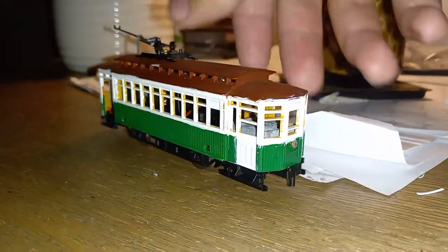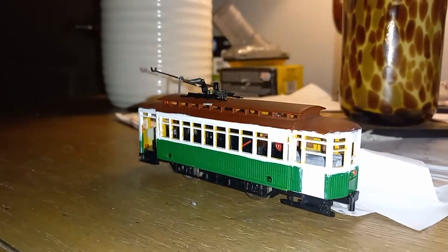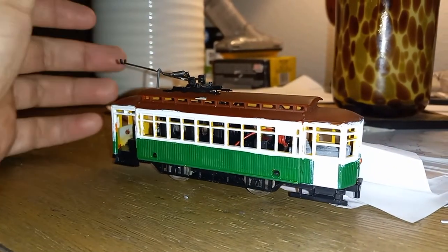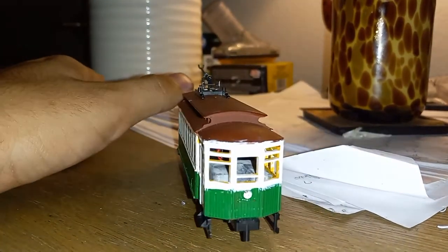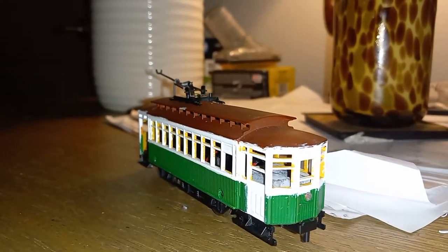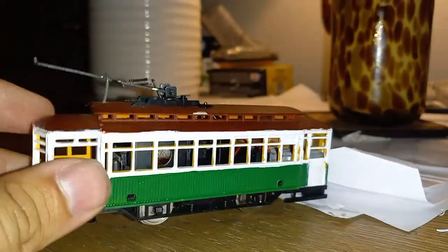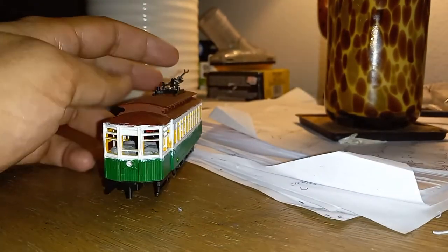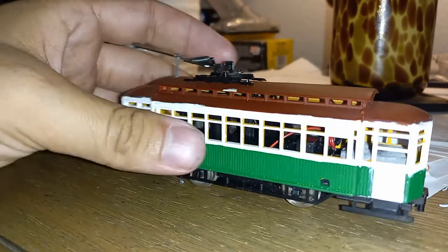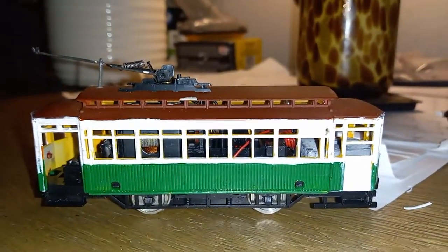You can usually find these for about 20 to 30 bucks. They're really easily available to purchase and to customize, which is usually what I see these being bought for — they're ripped apart and kitbashed. They're still being made, so no real harm in customizing them. It's a nice little HO scale car. I hope to see you guys in the next video.